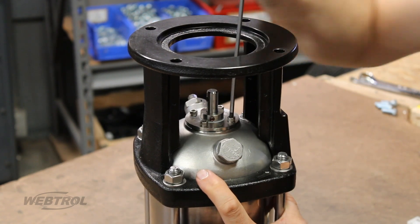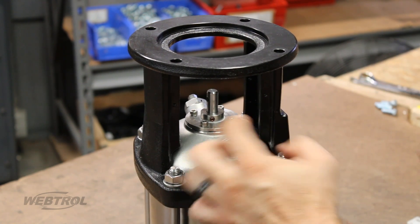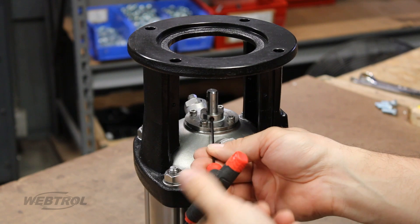Replace the four screws to secure the seal, then press firmly to make sure the stack is all the way down. Then re-tighten the three set screws and insert the pin back into place.